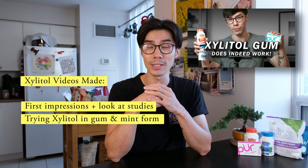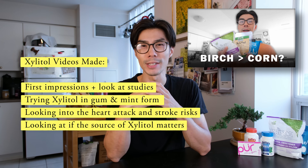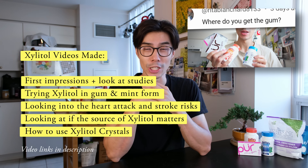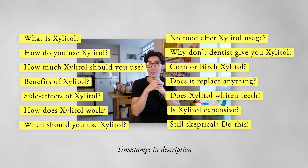I found how to use Xylitol, I found the quirks around it, and I realized that Xylitol was a really good thing for my oral hygiene. So in this video, I'll be covering all of these questions that I found answers to during my Xylitol journey. Let's begin.